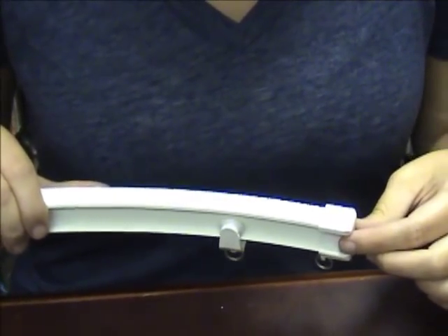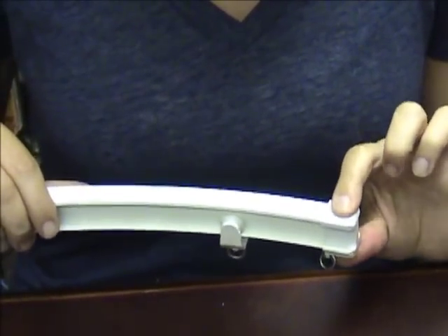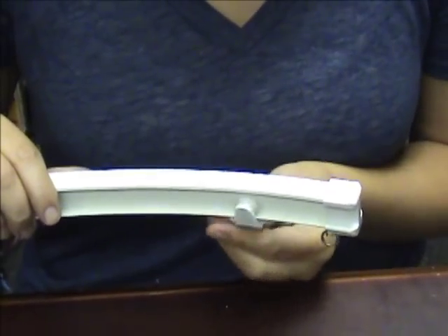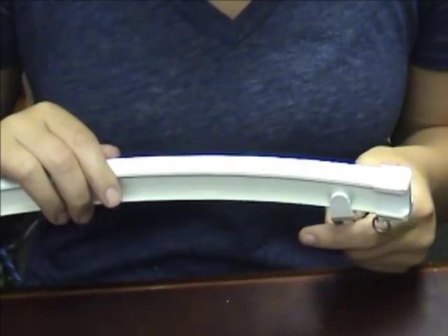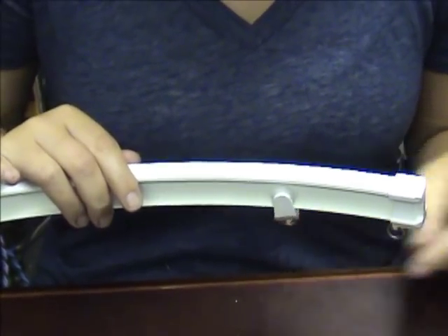The heavy-duty flexible track has an end cap so that your rollers can't come off. These roll relatively easy and relatively quiet, so they're really great.